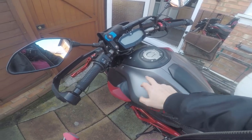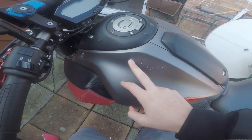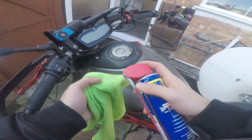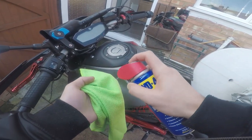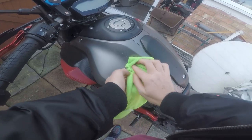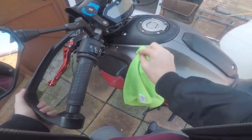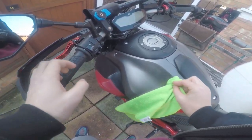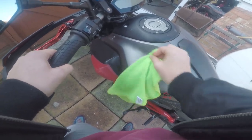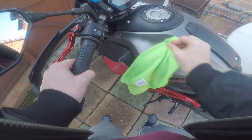So now you can see I've taken off all the sticker and now it's just got the residue — the glue — on it. What you want to do is get a microfiber cloth, spray some WD-40, and then just give it a gentle wipe like this. Don't press too hard; depending on what type of panel you have it could damage it, but mine is alright because it's plasticky.